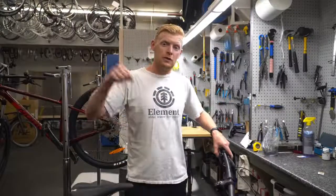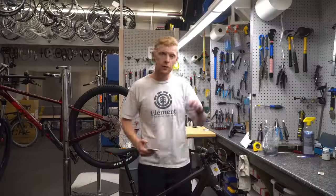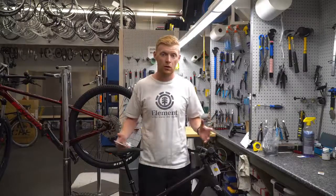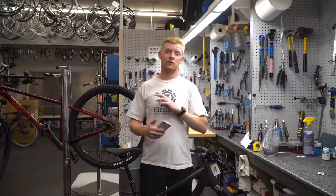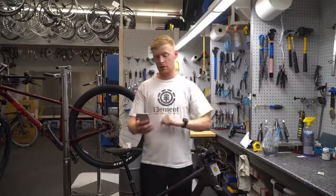This is the 2022 Santa Cruz 5010 with the R kit. It comes in two colors this year: this purple color — I forget the exact name — and then that yellow you saw earlier in the clips. Unfortunately we won't get too many more close-up shots of that one because it's already sold and gone. Enjoy that, John — it is a sick bike you have.